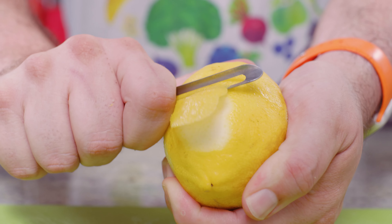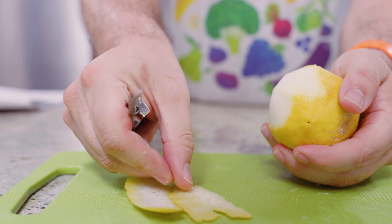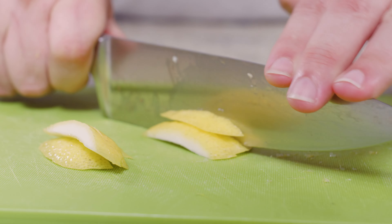For the vegetable peeler, peel away the yellow part of the fruit. Use less pressure to make sure that you only get the peel and not the pith. Then just chop the peel with a chef's knife.